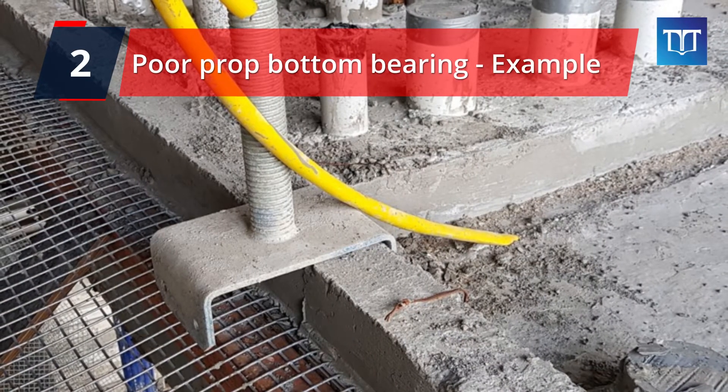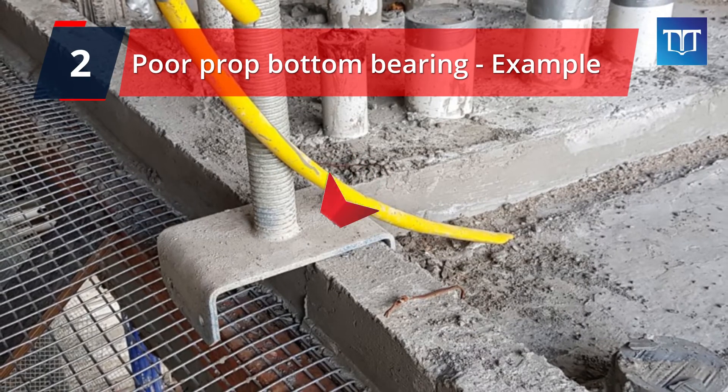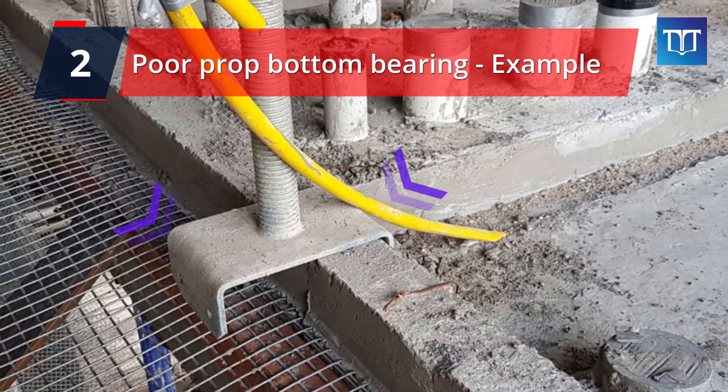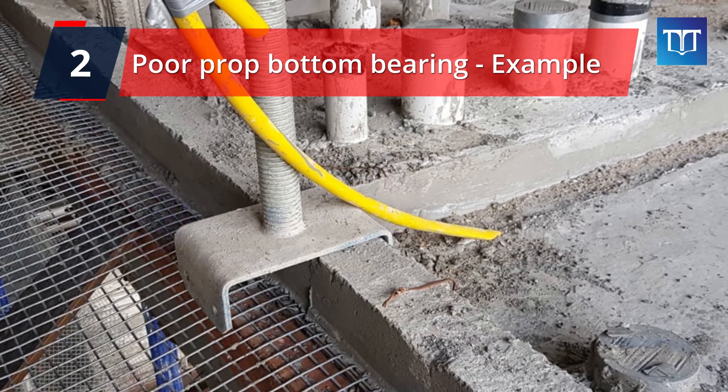Another example of poor bottom bearing is where props are sitting over a hop, like shown here. Even though it looks fine, the props will carry much heavier loads once the concrete gets poured at the top. This can even bend the U-head and potentially collapse, leading to formwork failure.